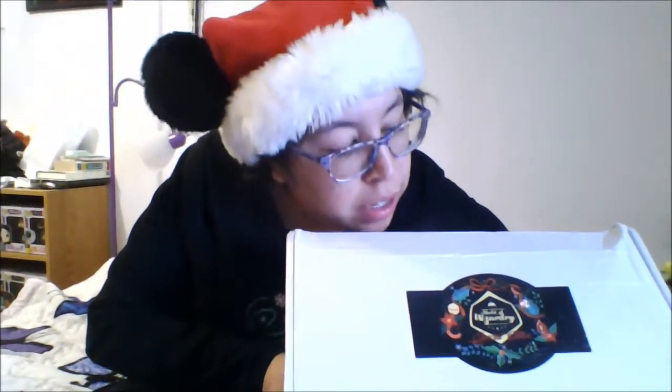Alright, so here's the box and on top it's got a Christmassy sticker and it says World of Wizardry. So it's a Christmassy themed box. Once you open it up you're going to see Ho Ho Ho, great tissue paper. And then there we are — that's what it looks like inside.